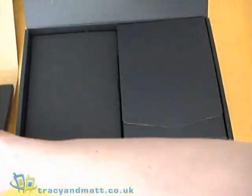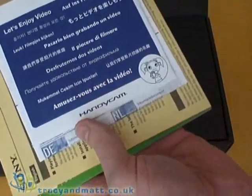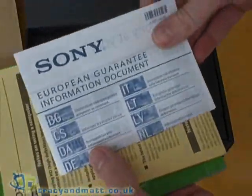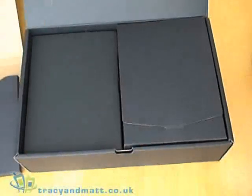Right on top we have a CD-ROM with the software, a getting started CD or DVD, European warranty documentation, a registration guide, and an accessories guide, along with a few other bits and pieces.